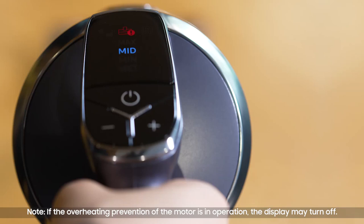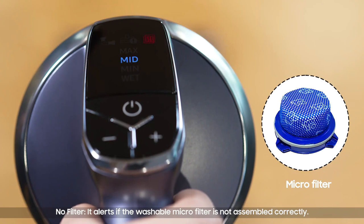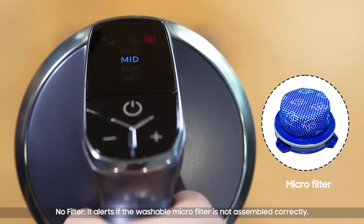Note: if the overheating prevention of the motor is in operation, the display may turn off. No filter: it alerts if the washable micro filter is not assembled correctly. Hope this video was helpful. Thank you for watching.